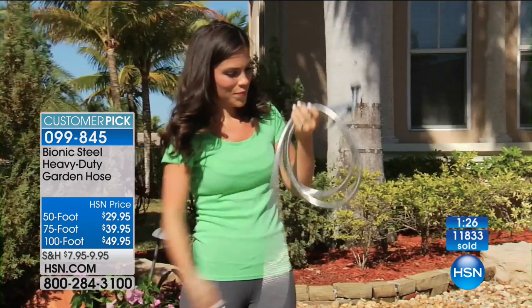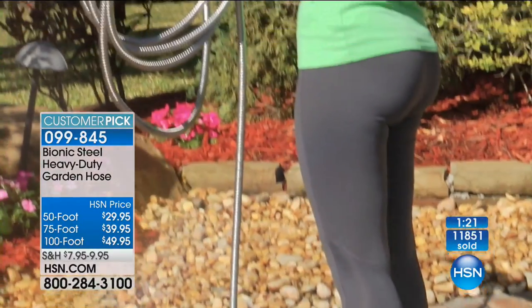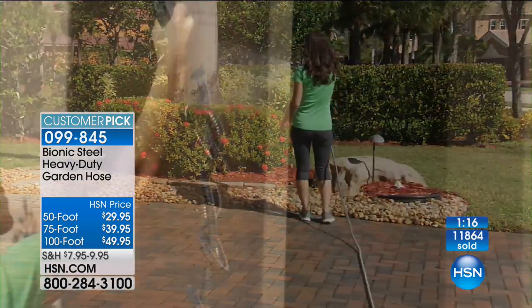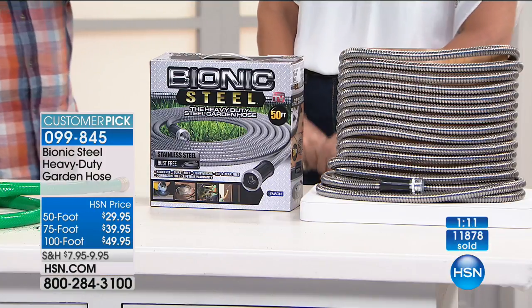It's a 50-foot, a 75-foot, a 100-foot — $29, $39, or $49. They're all on FlexPay for you. Whether it's for you or a gift for all the dads out there, treat yourself — you're going to use this hundreds of times. In the yard, when you walk your dog, wash your car, wash your dog. There are a lot of people who live in RVs that love these because they take up a lot less space, and you don't want to drag a big heavy hose in an RV.